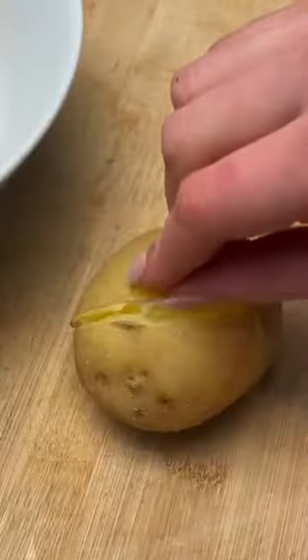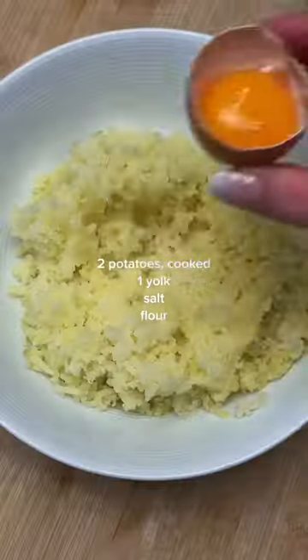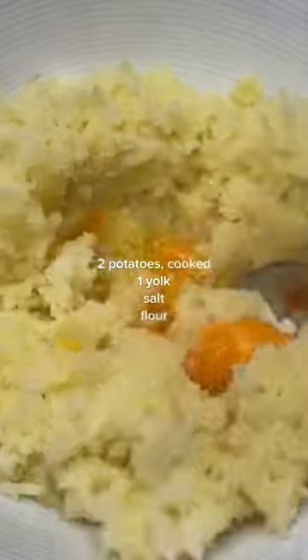Boil or bake your potatoes until they're super super soft, peel the skin, and you can use a ricer or — if you're creative like me — use a cheese grater. I chose to use one yolk, a little bit of salt, and then mix it all together.